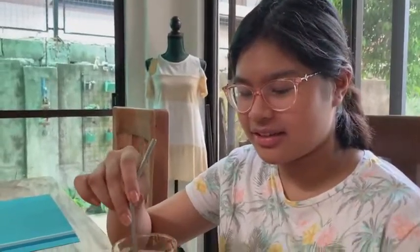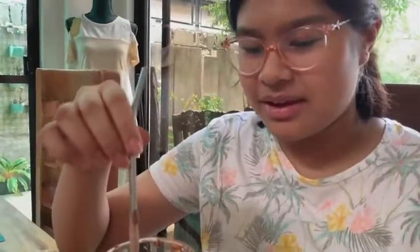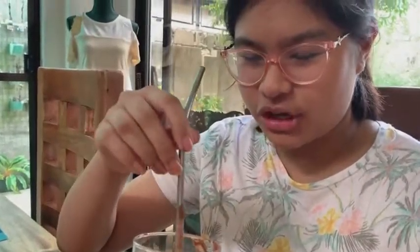And then one tablespoon of sugar. And then three tablespoons of whipping cream — I think that's how you're supposed to do it. One, two, three.